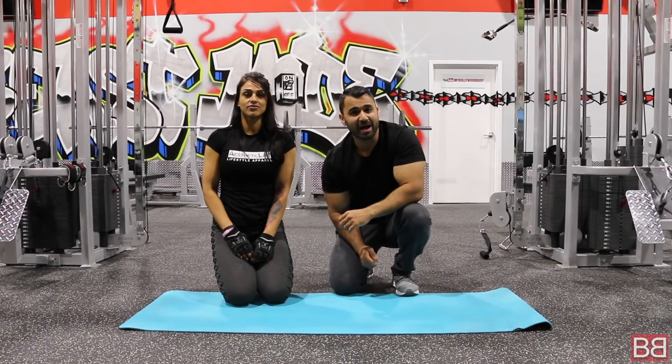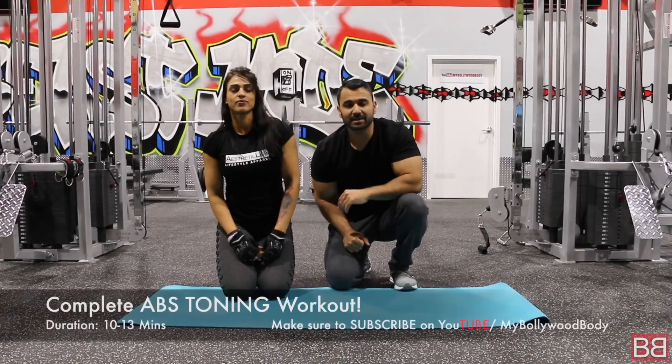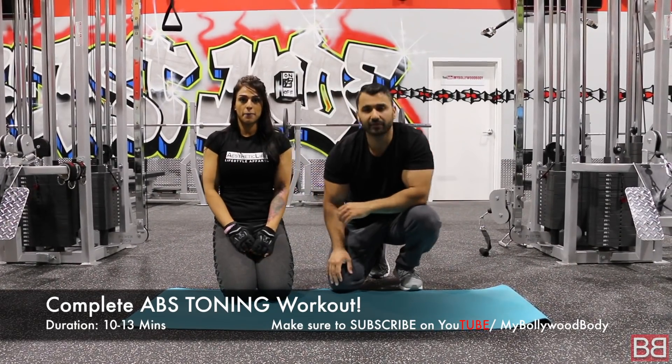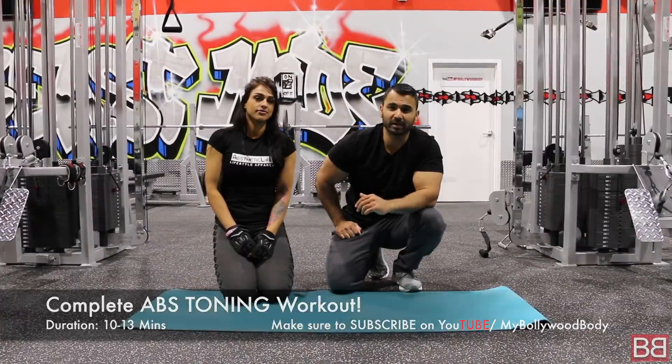Hey! Thanks for tuning in to my Bollywood Body. I am your host Sunny with Navi Ji. Today we will share the workout with you. Thank you very much for so much support — almost standing at 1.8 million followers. This is all your karma that has been made until now.